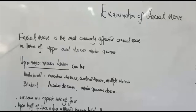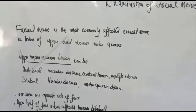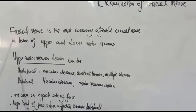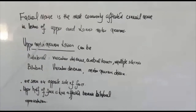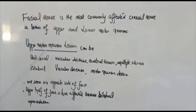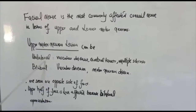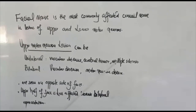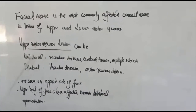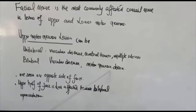The facial nerve is the most commonly affected cranial nerve in lesions of the upper and lower motor neurons. Upper motor neuron lesions can be unilateral or bilateral. Unilateral lesions can be due to vascular diseases, cerebral tumour, or multiple sclerosis. Bilateral lesions can be due to vascular diseases or motor neuron diseases.